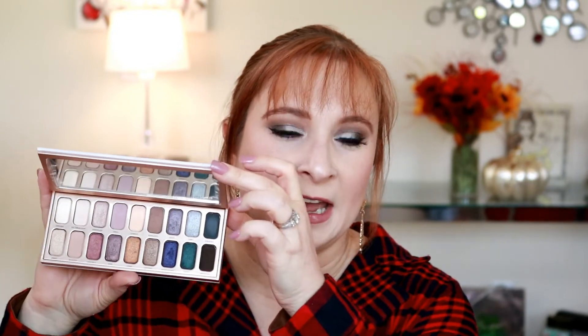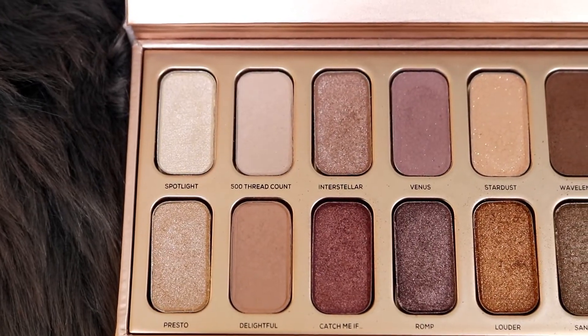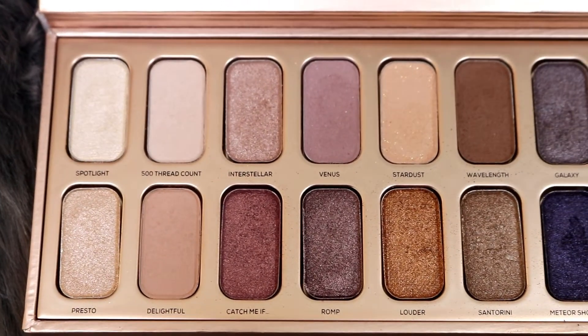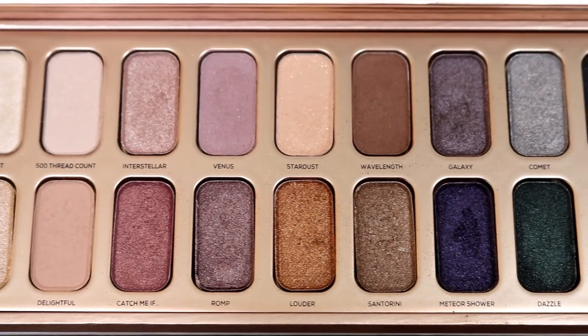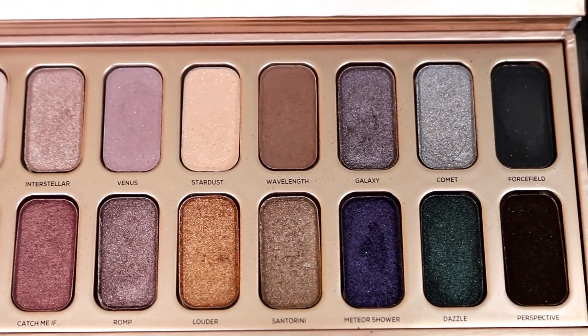This palette retails for $48 USD according to Bare Minerals, and on the packaging it says it is a $90 value. I don't know how I feel about that. There are 18 shades in the palette, and it is a mix of matte and what I would really call metallic shades. There are six matte eyeshadows in the palette and 12 metallic shades.